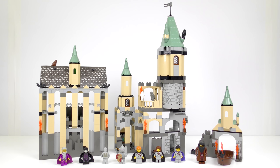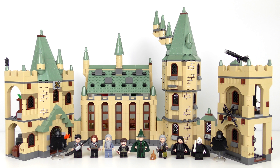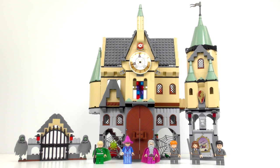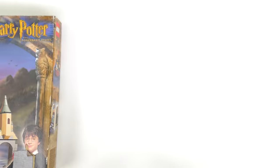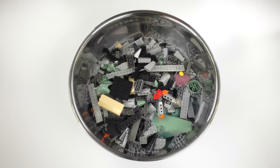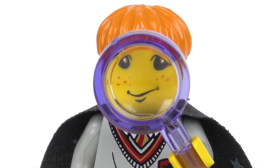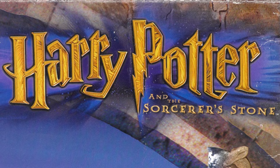Hi LEGO fans! Hogwarts Castle has been recreated in LEGO many times. The biggest and most spectacular came in 2018, but we also got the 4842 version in 2010, 5378 in 2007, 4757 in 2004. I think it's about time we revisited the very first version. Today we're going back to 2001, and I'm going to be refreshing, rebuilding, and reviewing set number 4709, the original Hogwarts Castle from LEGO Harry Potter.